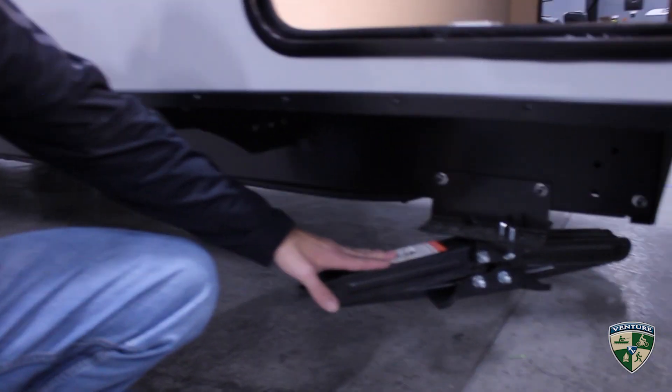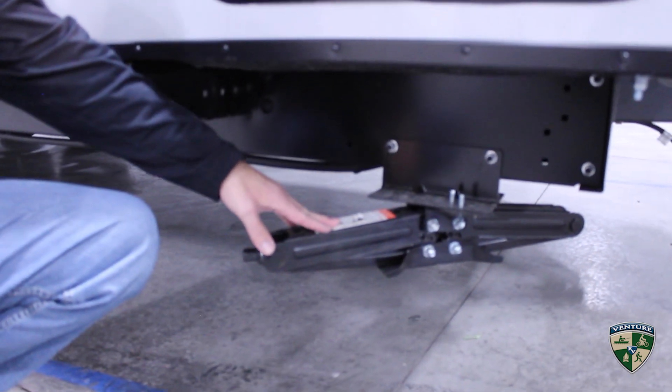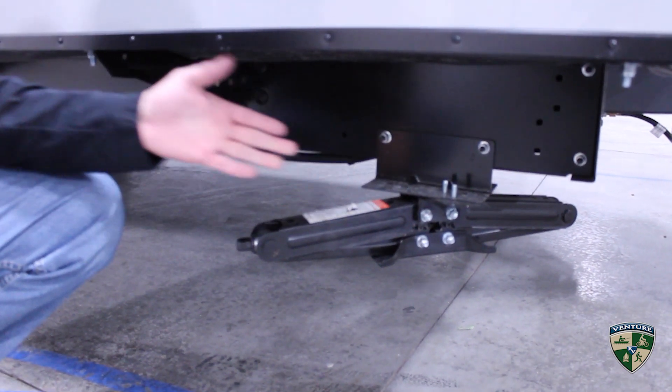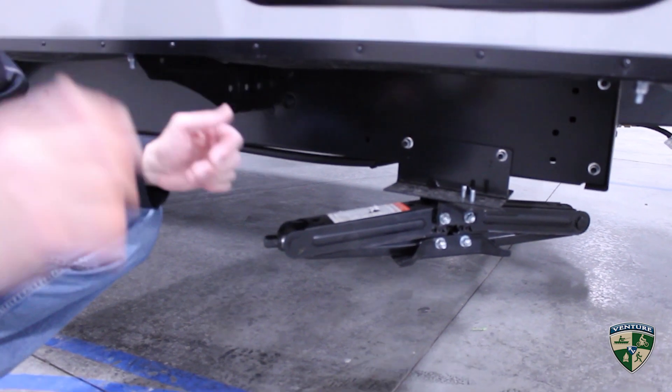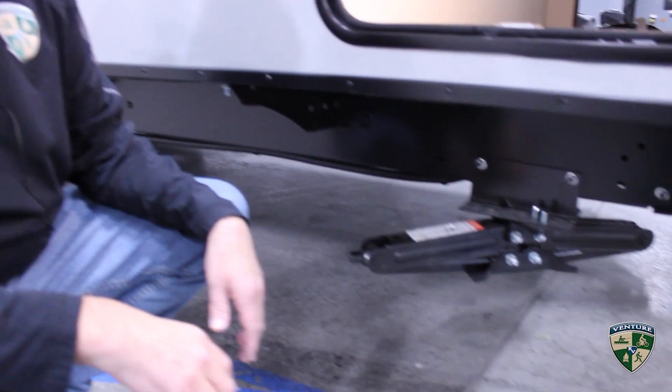Stabilizer jacks are at all four corners and you'll notice they are set at a 45-degree angle instead of straight one way or the other. The reason for that is it creates more stability — if the jacks are all aligned the same way they'll move together, but when they're angled like this they fight each other, so it creates a more stable foundation.